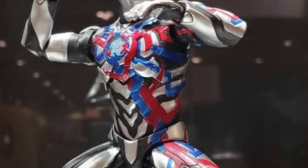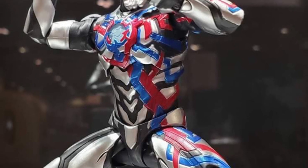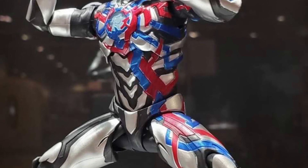And SH Figure Arts, I will give it to them — when it comes to their Ultraman figures and their anime figures, they do a really good job on them.